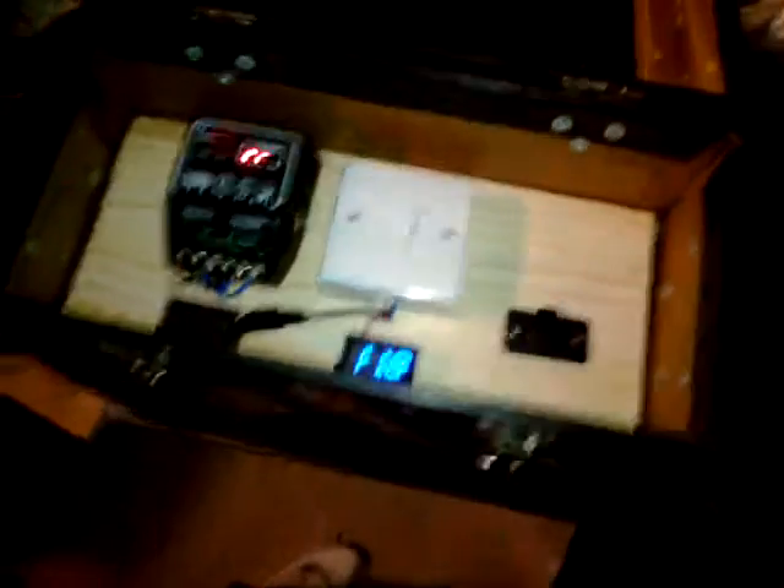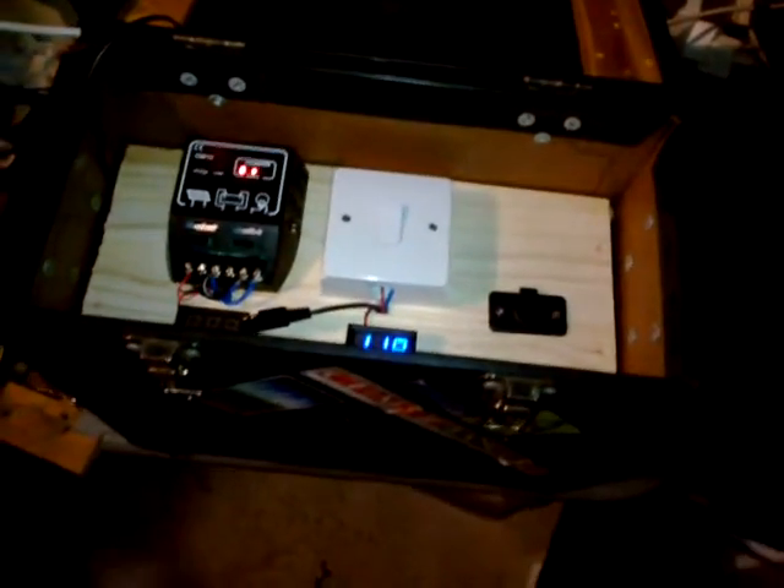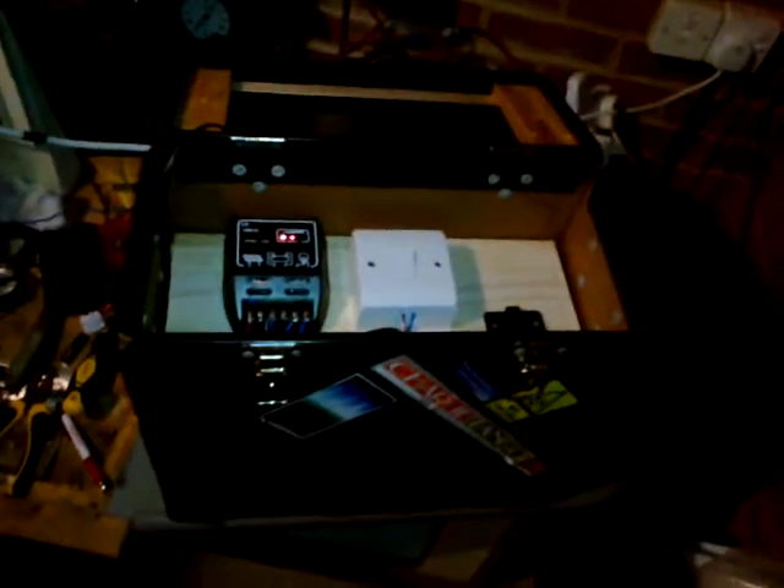We can't see much because it's dark, but it's an old film reel case — would have taken film reels. This one came from Odeon: a black cartridge that the cases go in, black reel, you slot them in there. I've used it for a better purpose because I haven't got a 35mm projector.